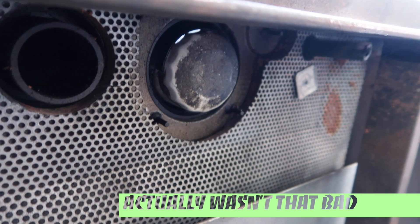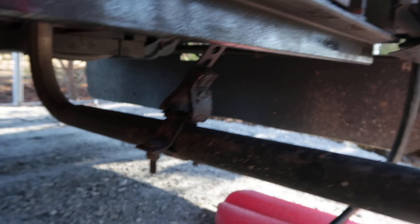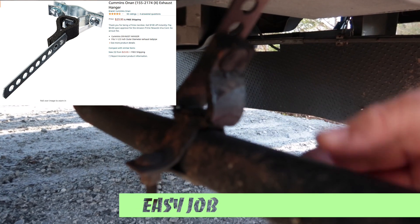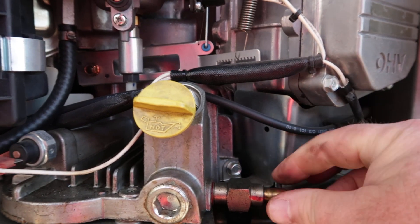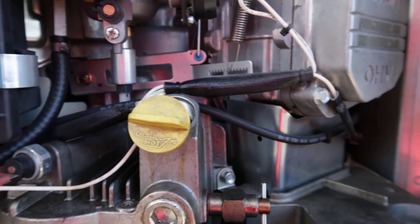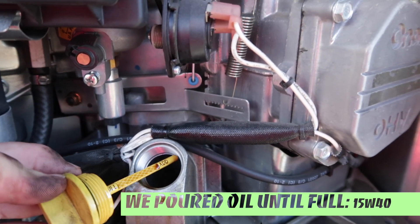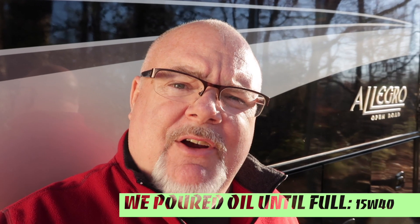I also discovered the exhaust pipe for the generator hangs on a rubber hanger, and the rubber is just dry rotted and brittle - I'm going to have to replace that. We're going to get this petcock closed back up. You can see it turned about a dozen or more times. Now we're closed. You can look down there and there is no more oil. When it's full you can practically see the oil right up at the opening. We're all done and it's back together again.